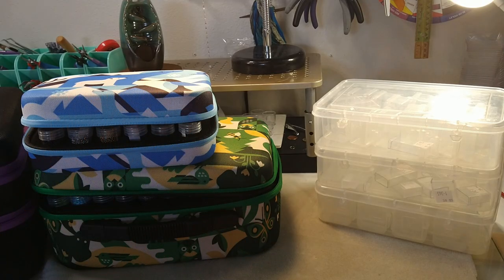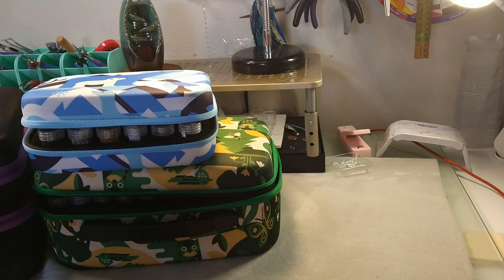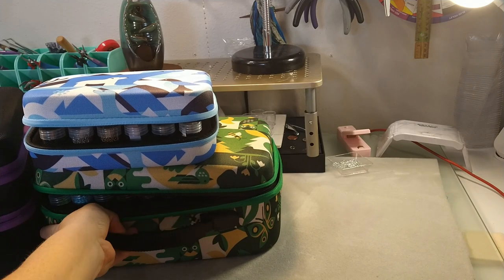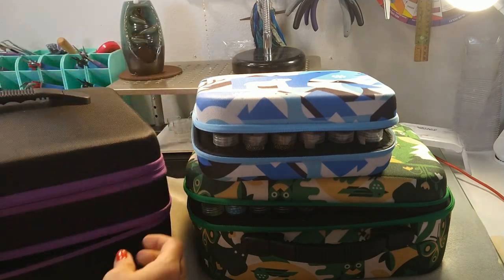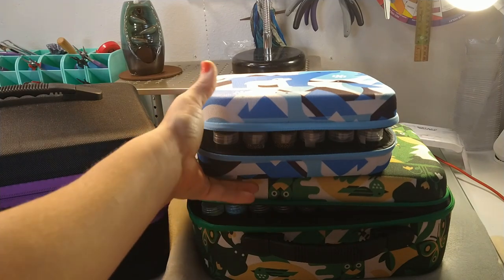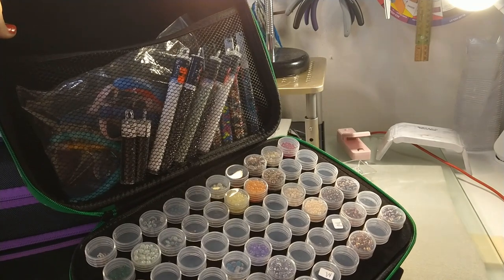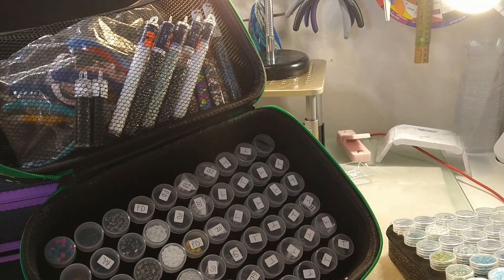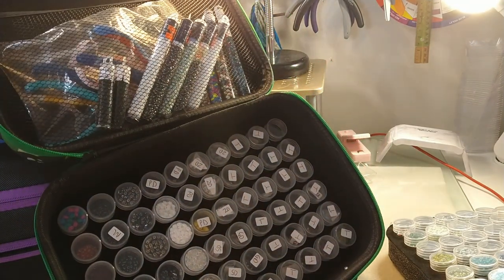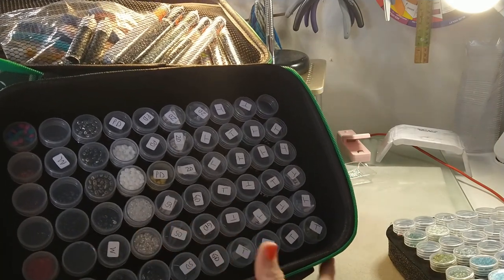I am done with all the organizing and I was able to save this much space — three whole containers and a bunch of little containers that I can use for something else. So here's what I ended up doing. I have all of my bicones, pearls, and regular seed beads in the big purple one that you've seen me open before — it is fantastic. I wanted to put all the super duos in the other one, so I did. I have all of my super duos and two-hole beads in this one — well, certain two-hole beads. I was also able to put all of my tile beads, gem duos, paisley duos, zoli duos, mini super duos, and regular super duos all in this container.